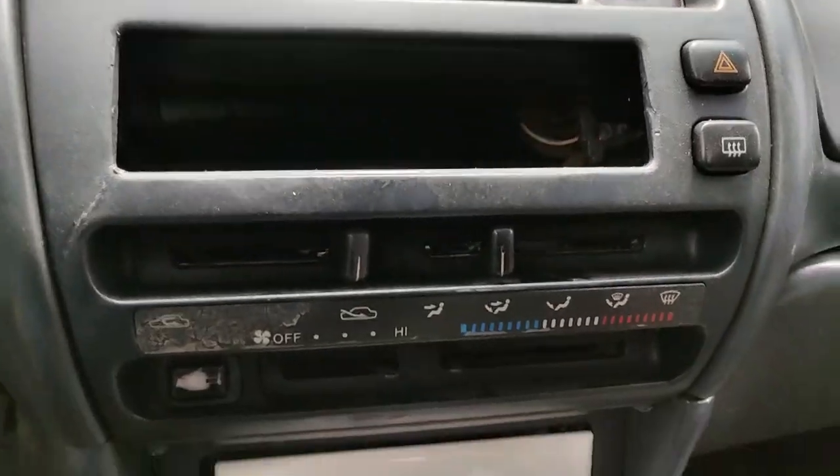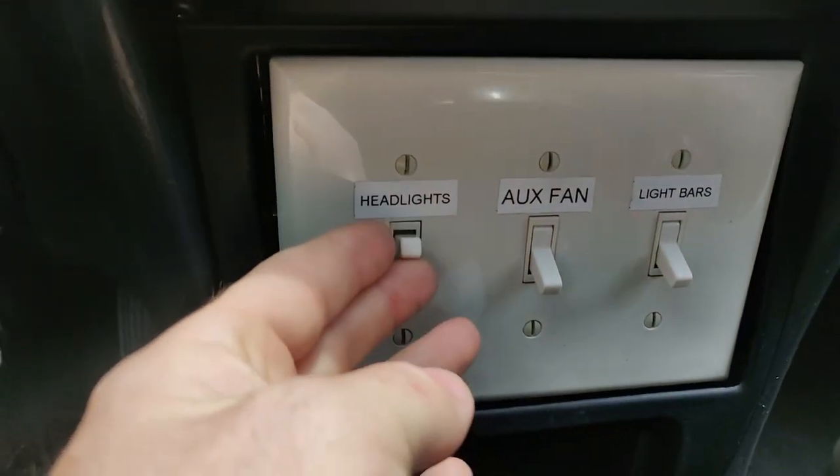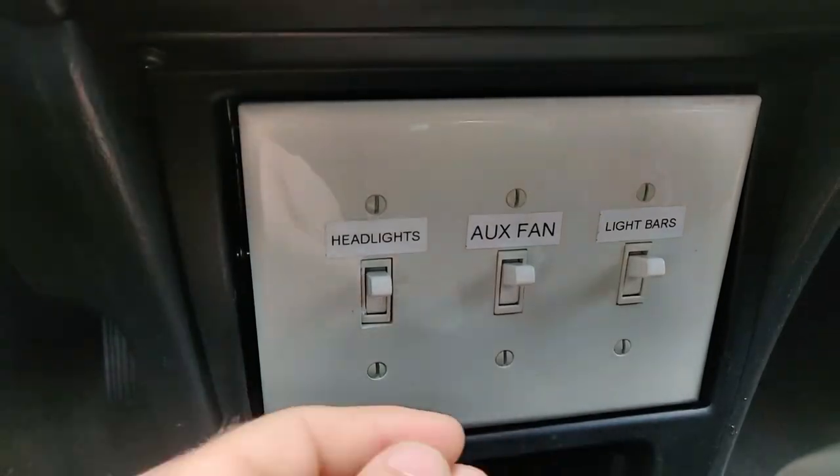I would never do this in a car that I care about, but just for the sake of being funny, I put in a switch panel for the headlights, the fan, and the eventual light bars. My purpose with this car was to buy a cheap car, put it out on the rallycross course, and show you that you can rallycross for cheap. You don't even need to buy a car for it — you can bring your daily driver out, or if you're not comfortable with that, you can buy a cheap car like this one and throw it out on a rallycross course.